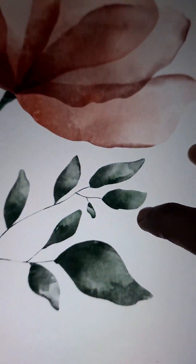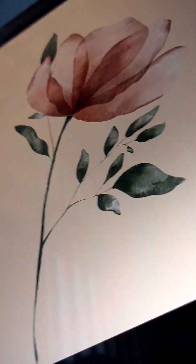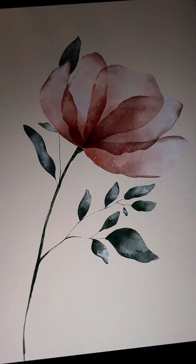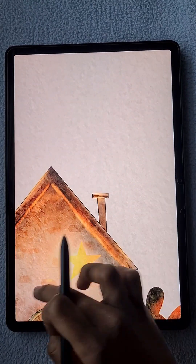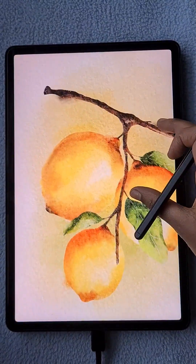Hello everyone. In this video I'm going to show you how to create a textured watercolor flower illustration in the app IBIS Paint X without using any background canvas. Let me explain first — these are some illustrations that I made with the background canvas, and you can see the visible paper texture.